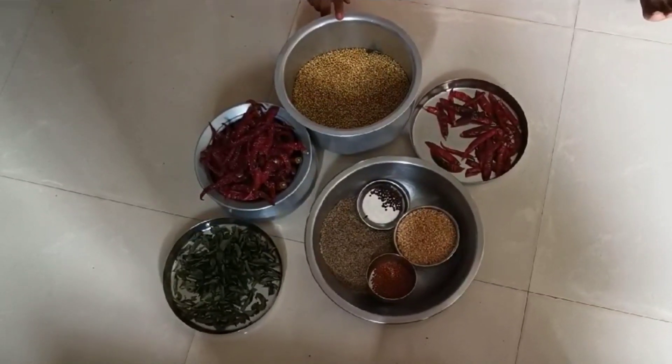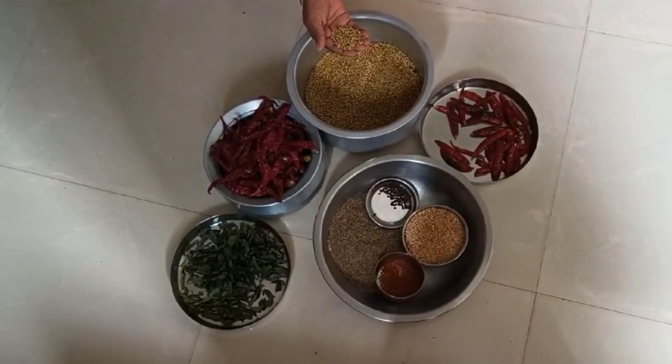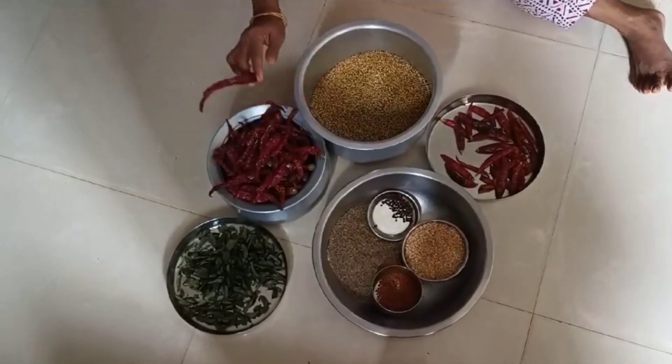Today we are going to make this dish. We have 8 grams of danyans and 8 grams of bread.